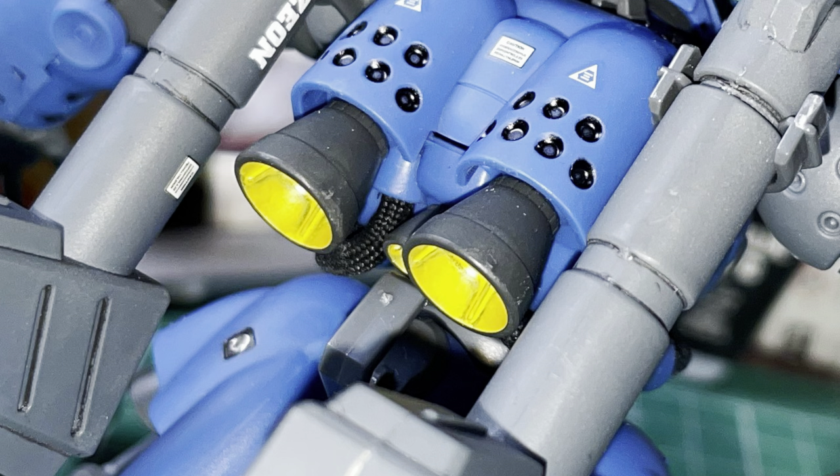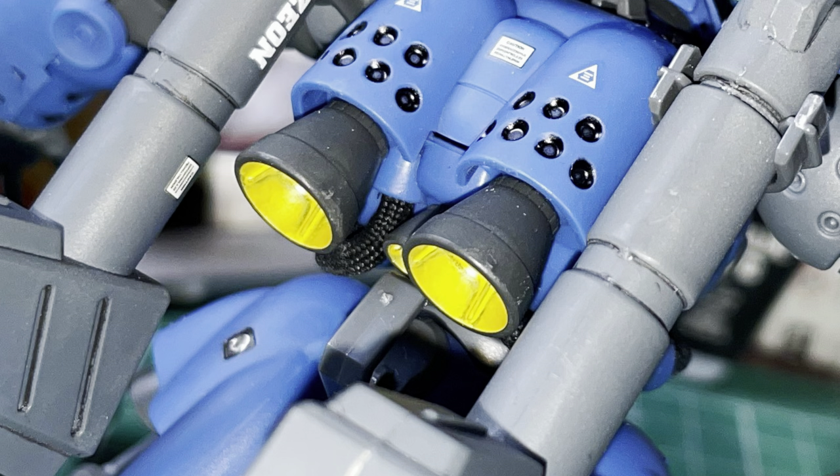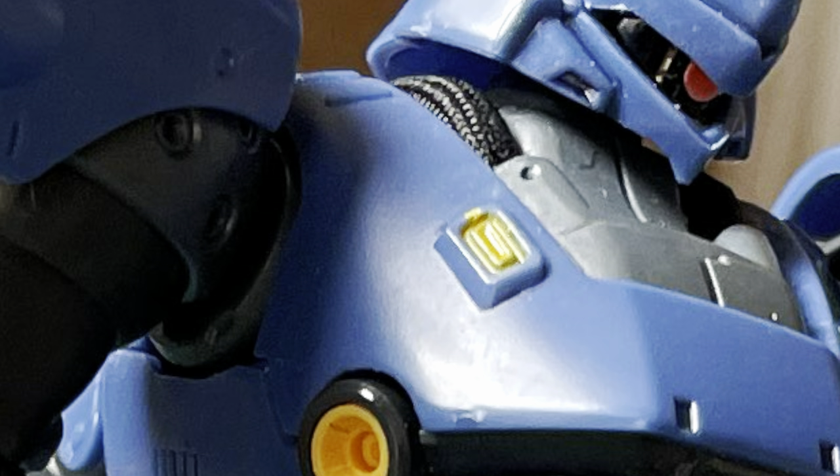Finally, I painted the first bits of yellow onto the kit, inside the back verniers, and the vents just outside the neckline.